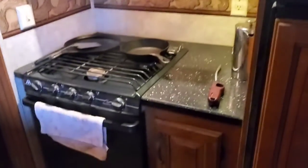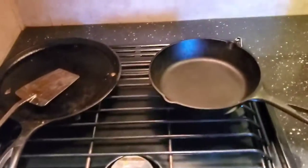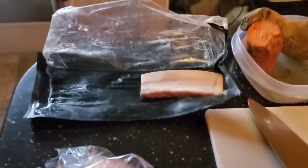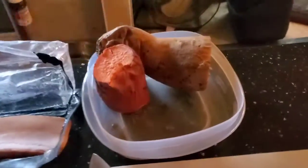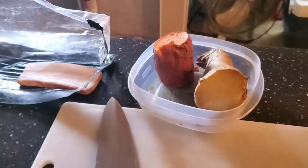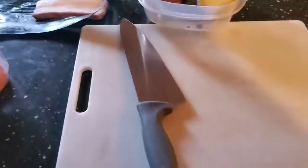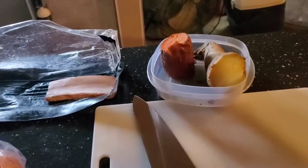Down here is my stove — everything runs on gas and propane in my RV. Today what I'm going to cook is some breakfast. I have some thick-cut bacon, an onion, a sweet potato, and a yam. I have two different types of sweet potatoes and I'm going to fry them up with bacon and onion, and probably add an egg on top.